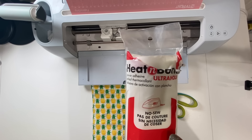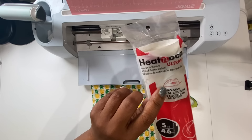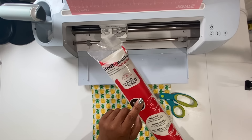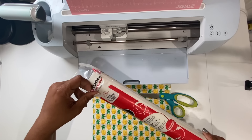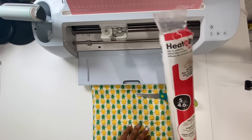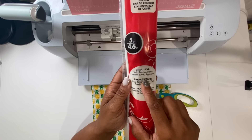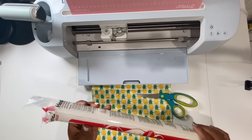It does say 'no sew' on it, which confuses people a little bit, but that just means you don't have to sew it — you can apply it using an iron. We're going to be using a heat press, however if you have an easy press or a handheld press you can totally just iron your fabric and your Heat and Bond together. This particular material is great for fabric patches, denim, leather, suede, and applique.